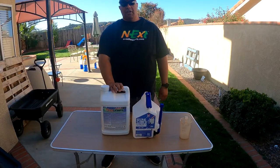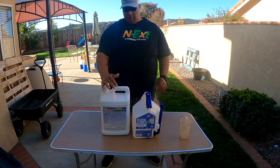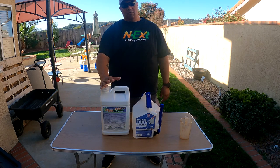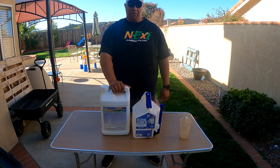This is the 402 Florigreen from Green County Fertilizer's Next Products. This product is intended to be used on shrubs, trees, palms, citruses, and you can also use it on your lawn as well. But this video today is more about how to use it for your shrubs, your flowers, and your greenery around your property.